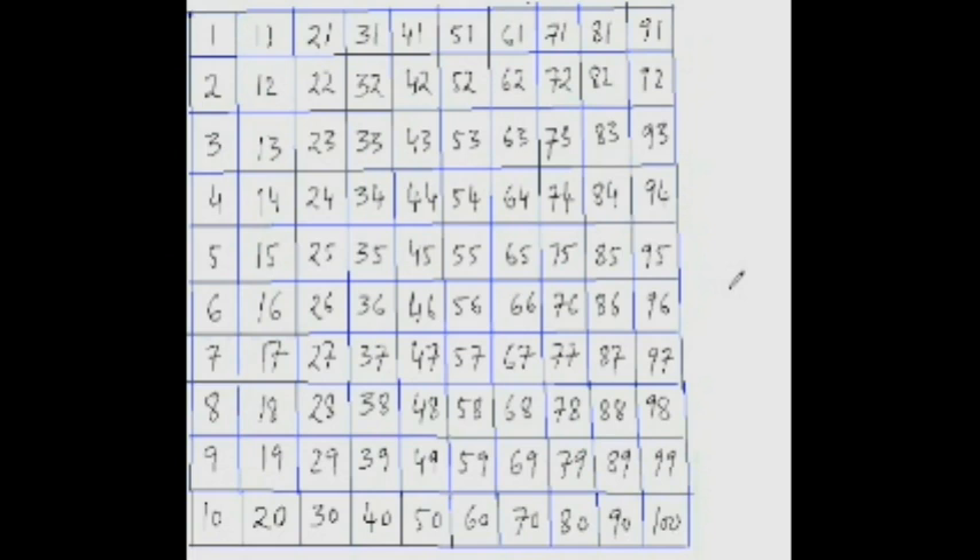What is 86 minus 24? Yes, this time you got it. So 86 minus 4 is 82, then jump down 10 twice: 72, 62. 62 is the answer. 86 minus 4 is 82, now jump down 10 twice — 72, 62. 62 is your answer.